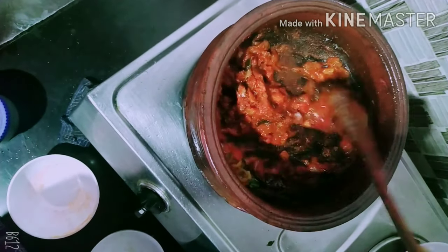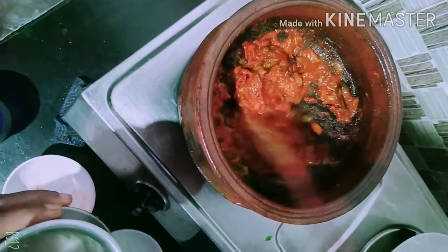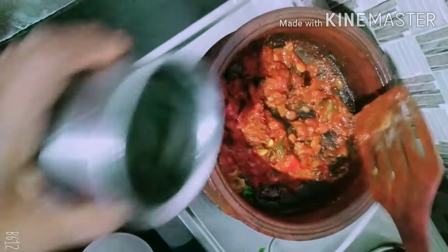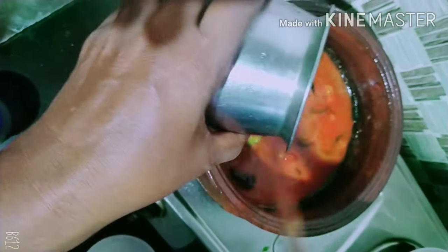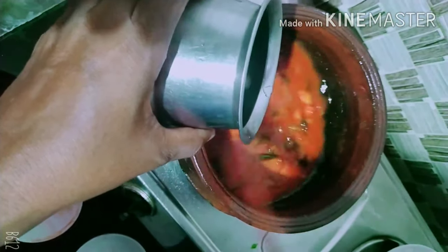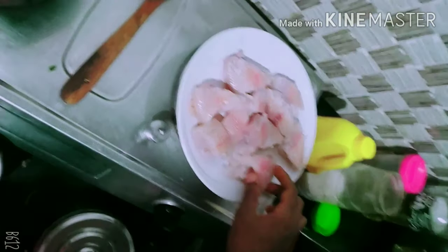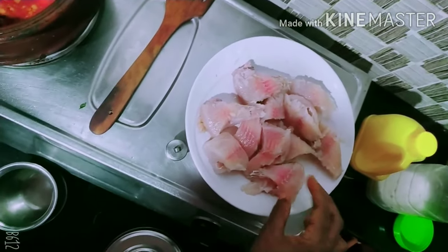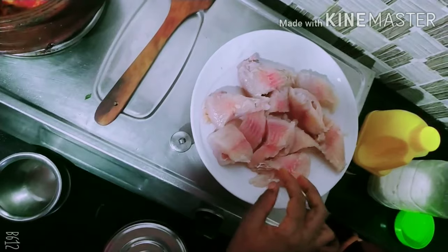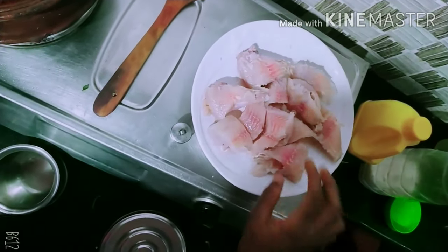Then add all the seeds. Make sure the seeds come together. Make sure you put the seeds in a small form. Use the seeds for fresh seeds.